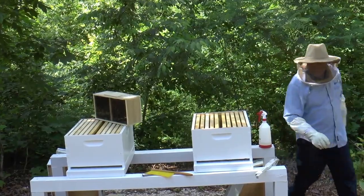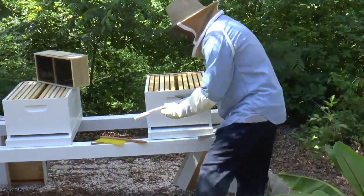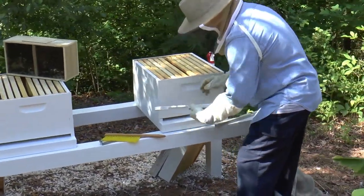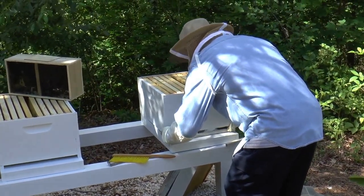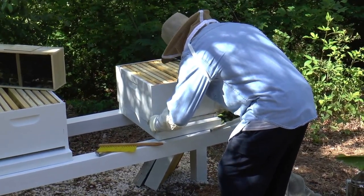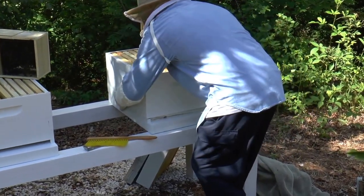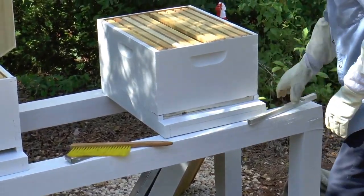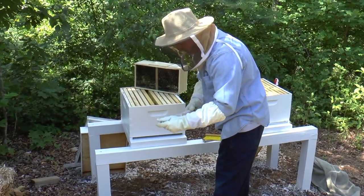I do got to put the front porch reducer in, so let's put these in real quick. We're going to leave it at the one-inch mark until these bees are strong enough to take care of and protect their hive. This will eliminate any other predators coming in — they've got a smaller reducer hole to be able to protect themselves and fight off and prevent any entry.